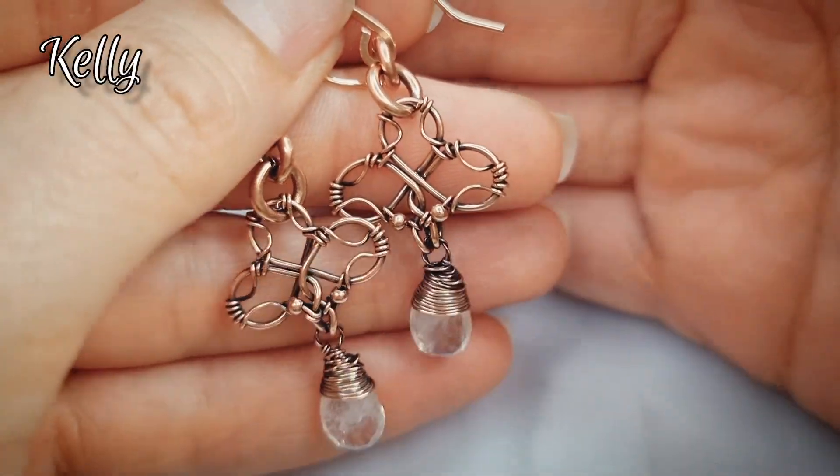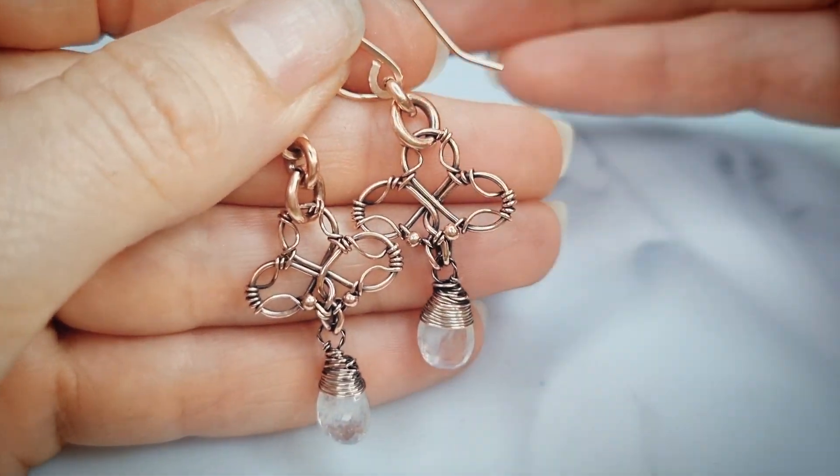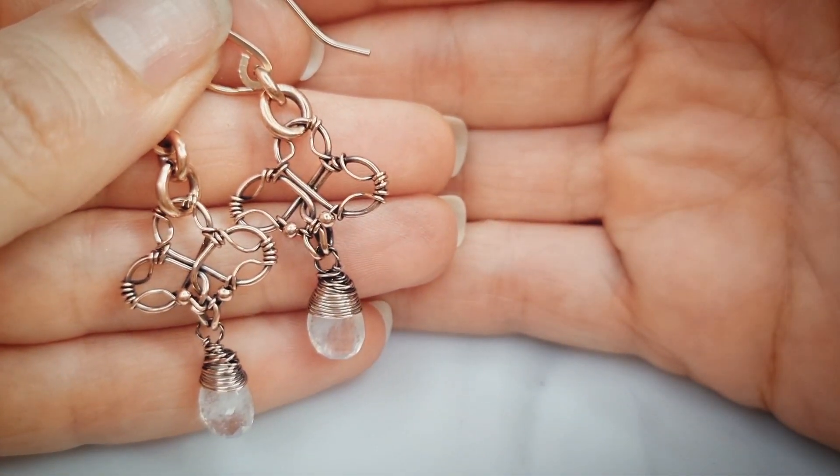Hi, I'm Kelly from Kelly Jones Jewellery. Today I'm going to show you how to make these Bonnie earrings. They're the earrings to match the pendant I did in my last video.